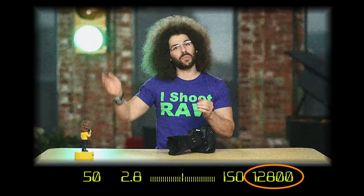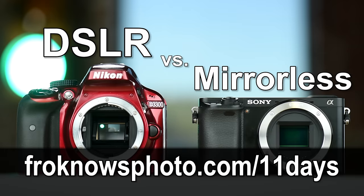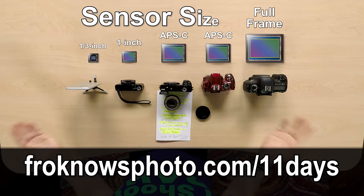Right before we jump into this video, if you want to take better photos, I created a free mini video course called 11 Days to Better Photography, which you can sign up for right now at froknowsphoto.com/11days.